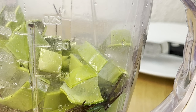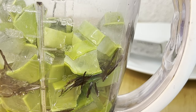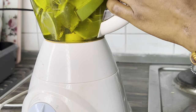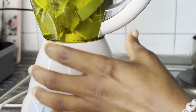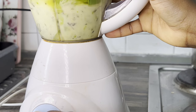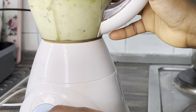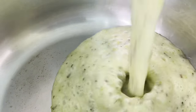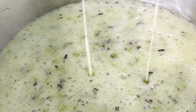After blending, I poured the blended mix into a pot and cooked it on low heat.